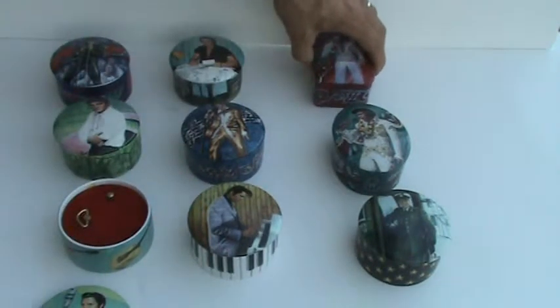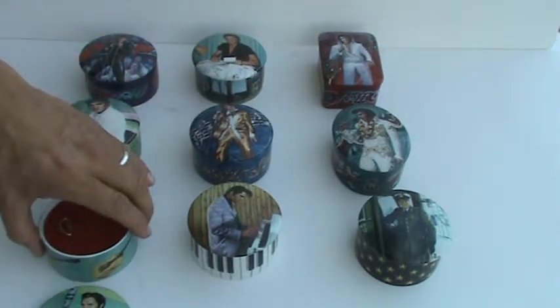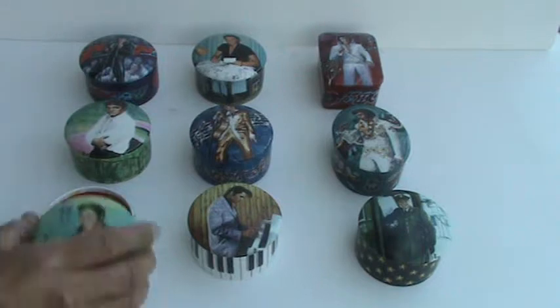So these are very cool — a nice little collection. They're very well done. They have the felt inserts. They're very, very unique. Thank you.